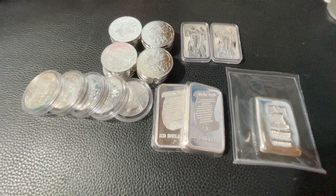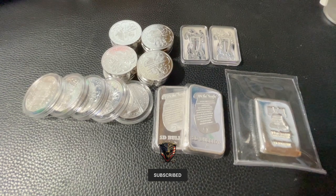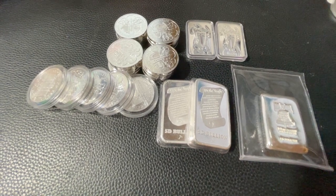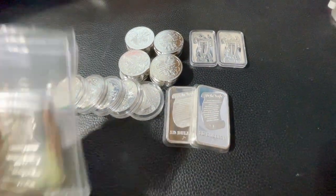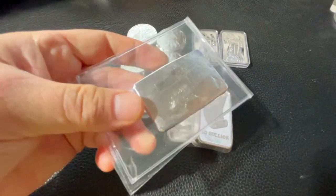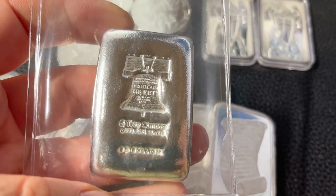Welcome to another video from Smog the Stacker, working on my goal of 100 ounces of silver. A little catch-up to what I've done over the last couple of weeks. I ordered from SD Bullion the five-ounce silver at-spot offer for new customers, and they sent me this for my five ounces — a nice big hefty chunk, a little bit for SD Bullion's brand.